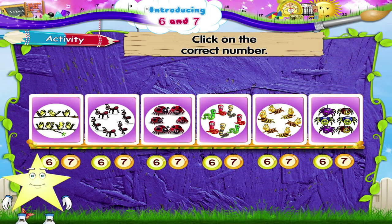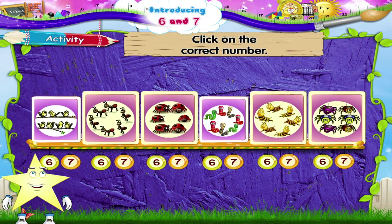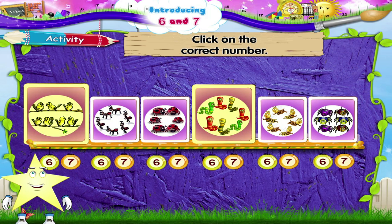Wasn't that fun, Starry? You have now learnt two new numbers — six and seven!